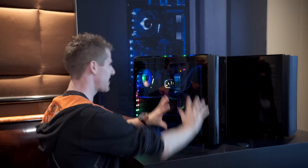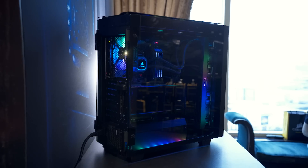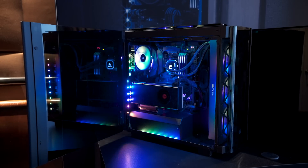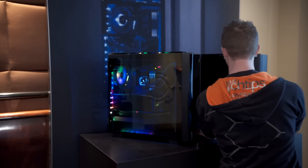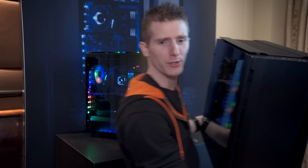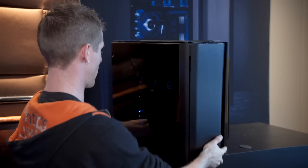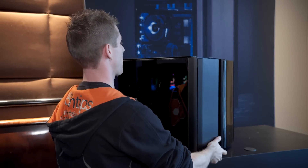We're here in the Corsair suite where they are going more tempered glass and more RGB than ever before. Behind me I've actually got a case that includes no RGB lighting whatsoever. This is the Obsidian 500D, and I'm just going to put it in front of that one for reasons I will reveal quite shortly.